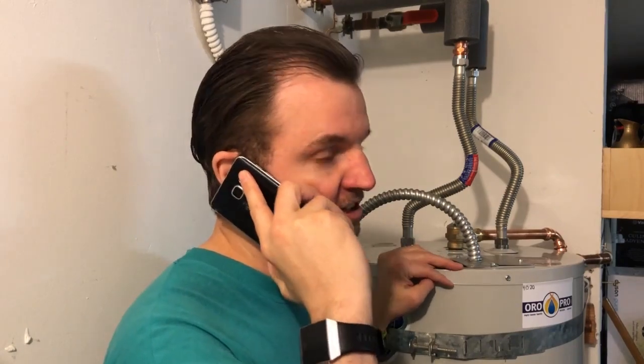My hot water tank just went out. Can you send somebody out here to help me? Hey, no problem. I'm actually not making house calls right now. I'll walk you through it.